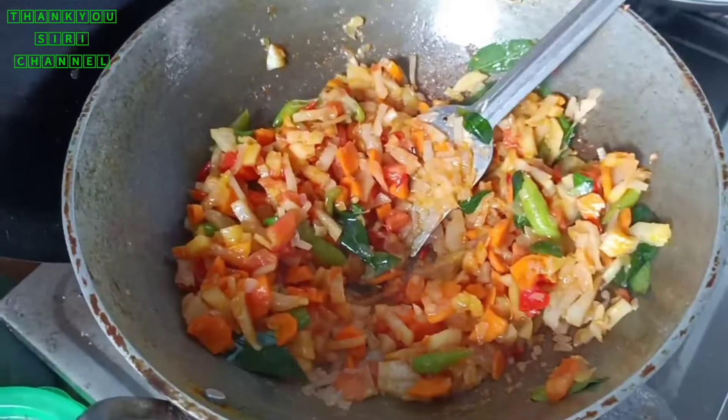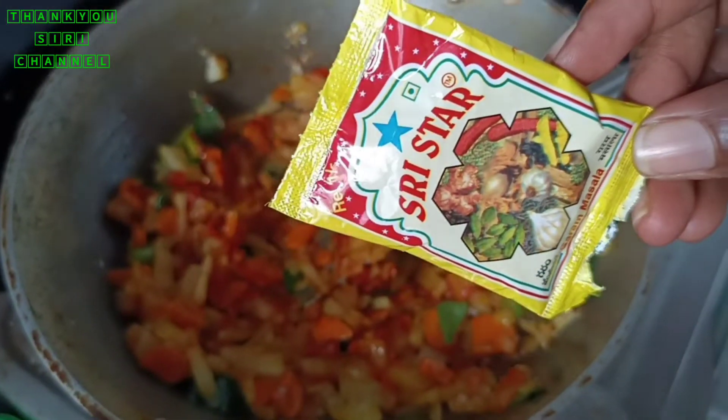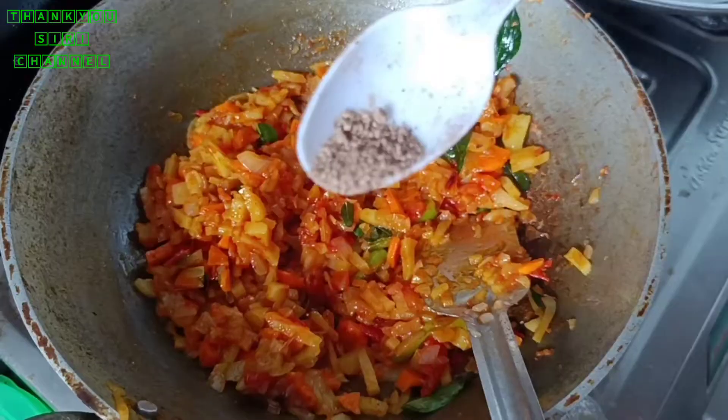I will add a little bit of water. Do you want to add a little bit of water? No.